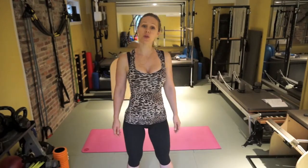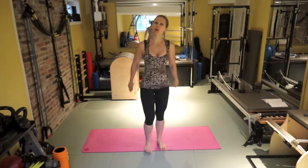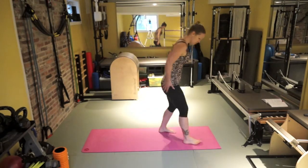Hi guys, welcome to Free to Be Fit Pilo Yoga workout. Today's workout will be starting on our back, so let's go ahead and get started.